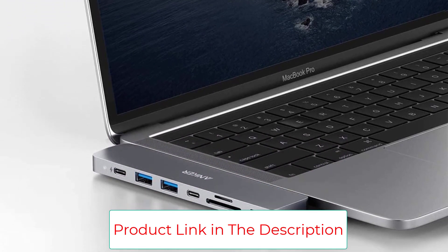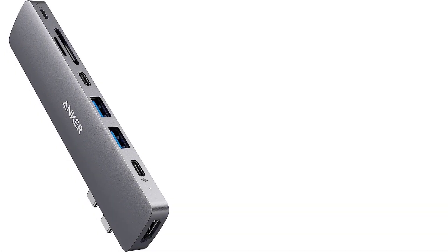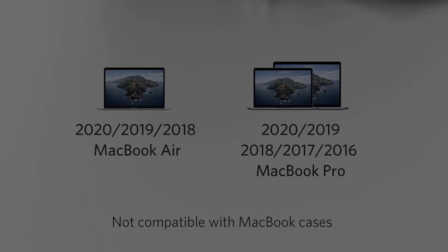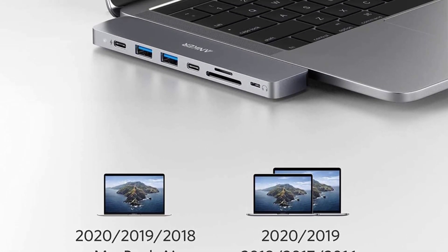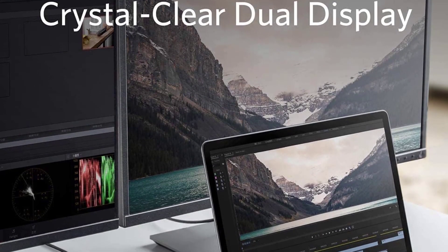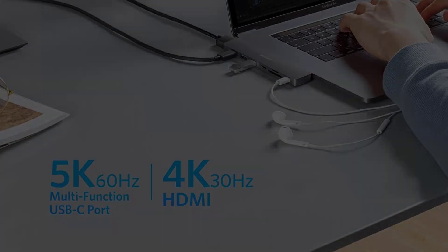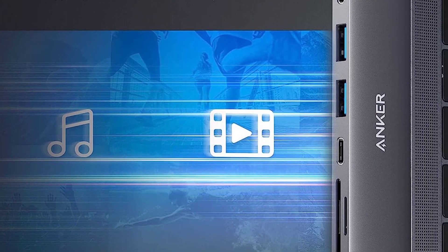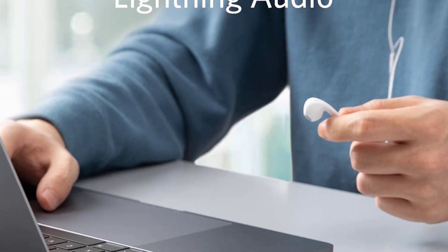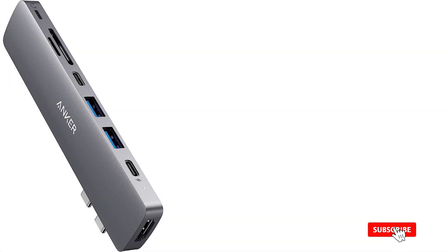It also features a USB-C data transfer port, two USB 3.0 ports, SD and MicroSD card readers, Lightning Audio, and an HDMI port. The slim device matches the look of Apple laptops, attaching directly to both USB-C slots on the side of your laptop, so you won't have any cords hanging loose. However, you also won't get any closer to other devices if you're trying to share ports or reach a wall-mounted TV. The downside is that you need to plug it into two Thunderbolt ports but only get one in return — worth it if you have a MacBook with four USB-C ports, but if yours only has two, you might want the bulkier 7-in-1 version instead.